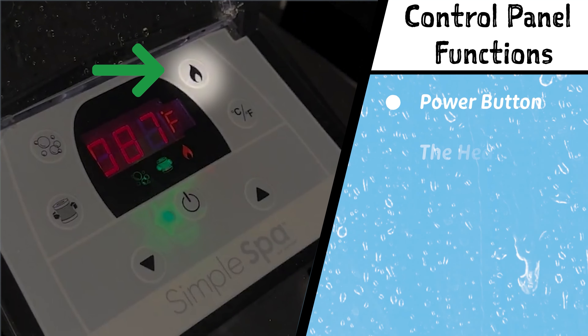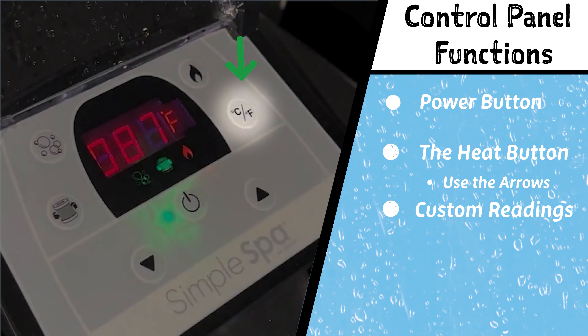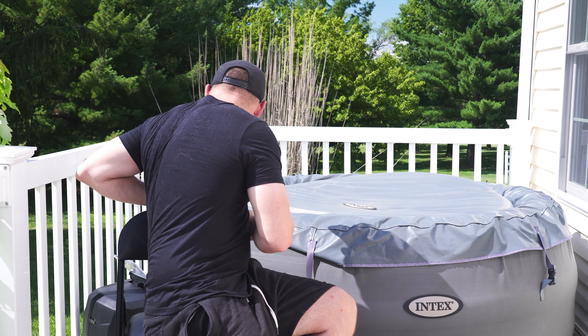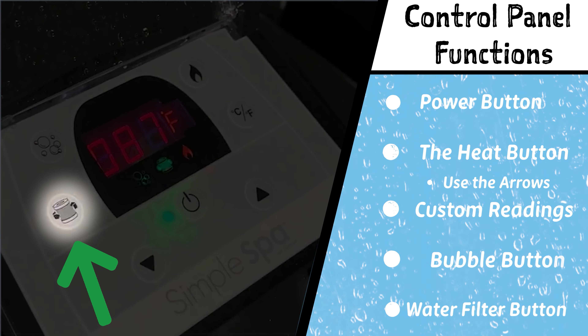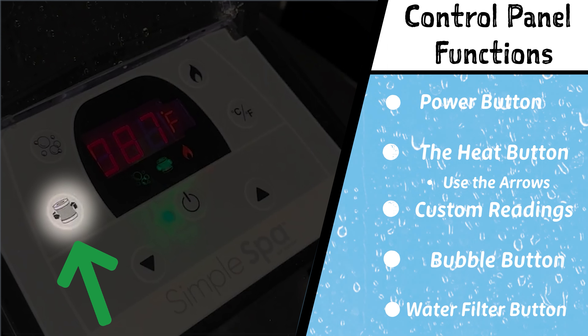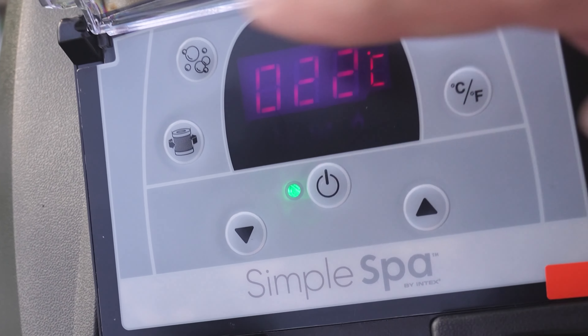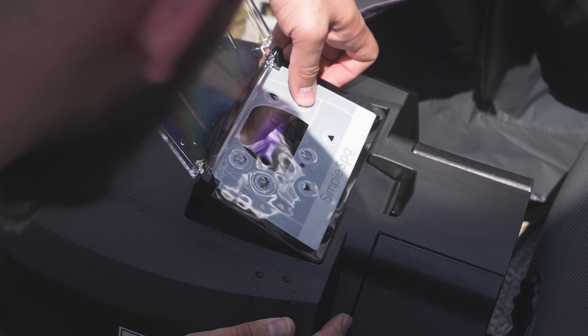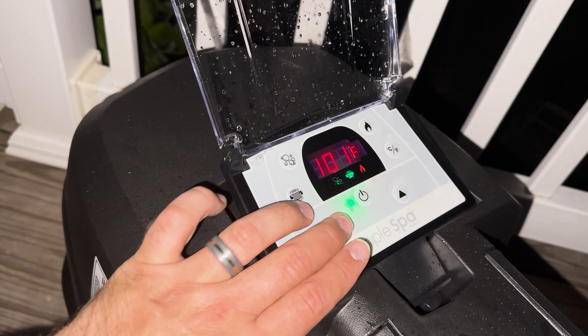Now let's talk about the buttons on the control panel. You have the power button, the heat button where you can set your temperature using the arrows, and the Celsius and Fahrenheit button to switch between the two. There's also the bubble button, which you use to fill up your hot tub and which also functions your jets once connected. Next there's a water filter button that turns the pump on and off to filter the water — when the heating system is turned on this will automatically start filtering and the icon will turn green when activated. The LED display will also tell you the current temperature of the water. One serious con: this LED display is almost impossible to read in daylight. I was unable to see it, and in fact some of the footage we shot was at night so you could actually see what the display was saying.